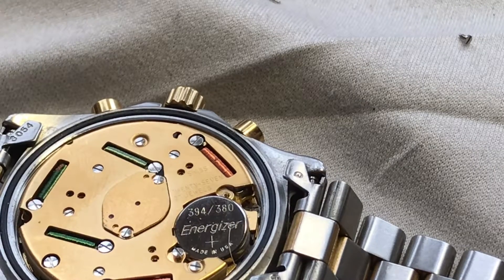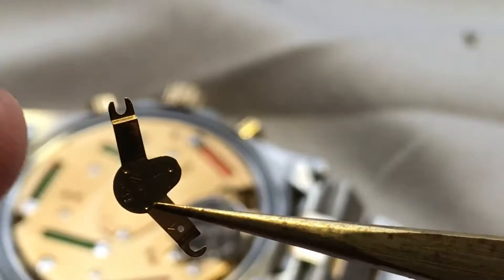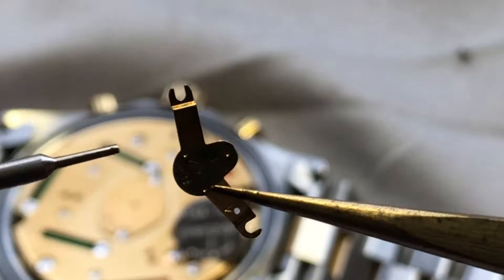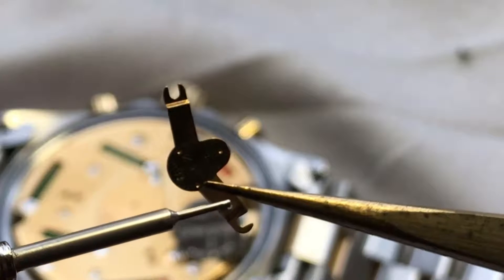You definitely want to put this back in. Let's get this into focus here. This is what's holding the battery in. This little piece right here, and the same on this side, is basically what surrounds the screw.